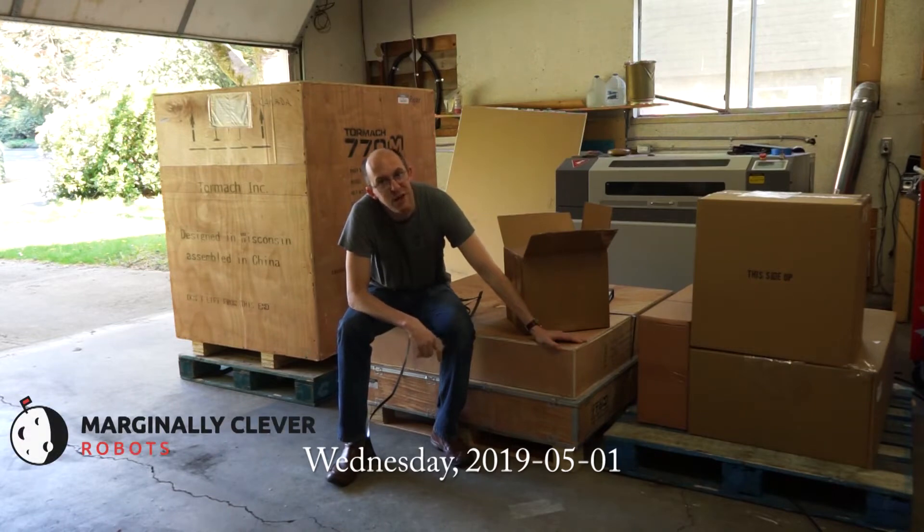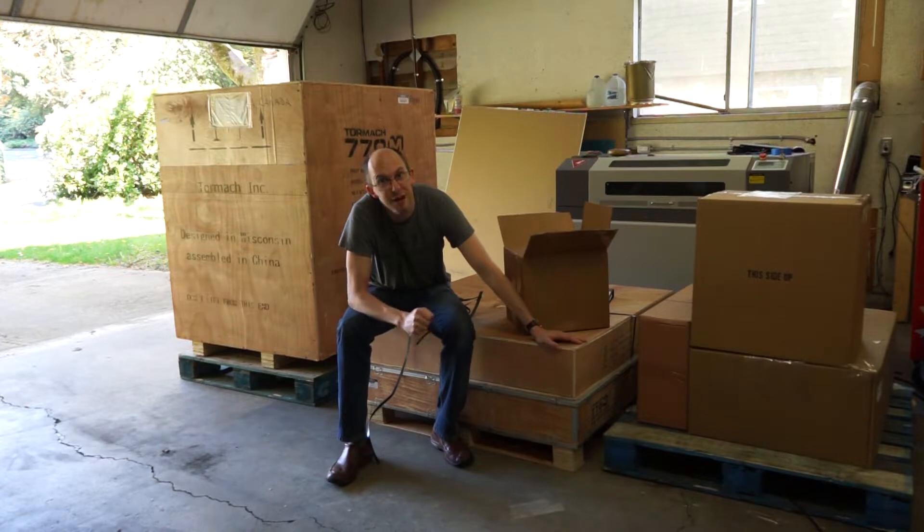Hey gang, what you see here are three crates that just arrived from New York. You probably saw my Instagram about it already. So excited! This is a CNC cutting machine. That means we'll be able to cut metal and plastic and wood — that's aluminum and steel. We're going to make all kinds of great new stuff.